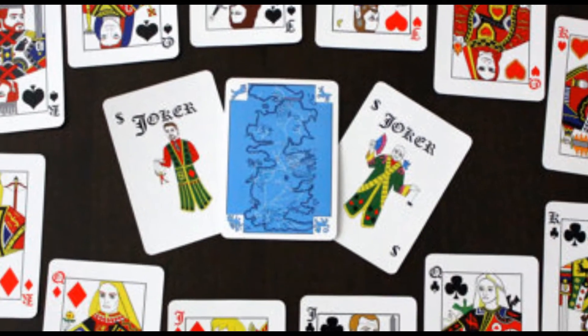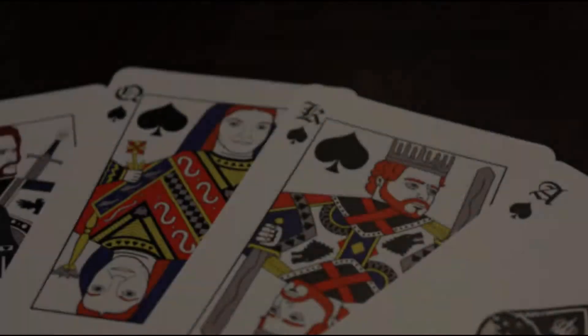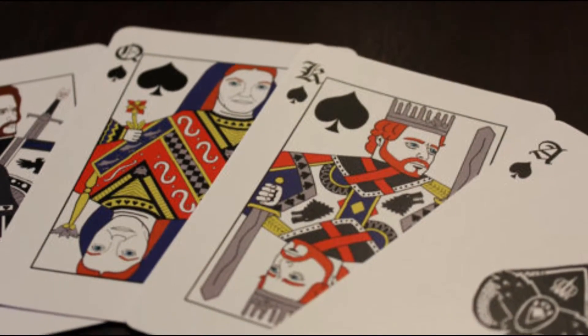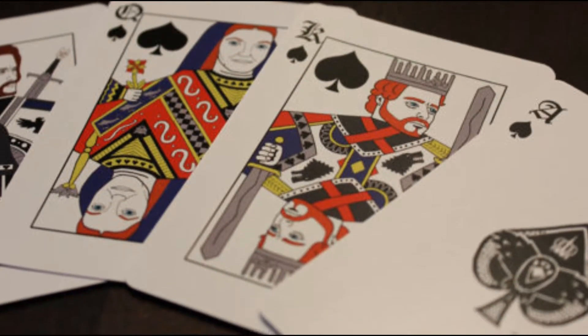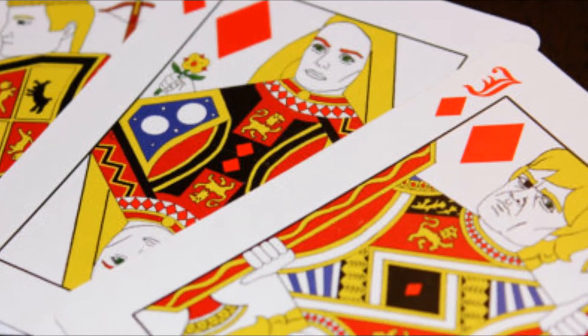So you want to play Go Fish, but you just don't want to use those boring bicycle cards. What do you do? You buy these Game of Thrones playing cards. The traditional style playing cards were inspired by the Song of Ice and Fire book series, as well as the Game of Thrones TV show.